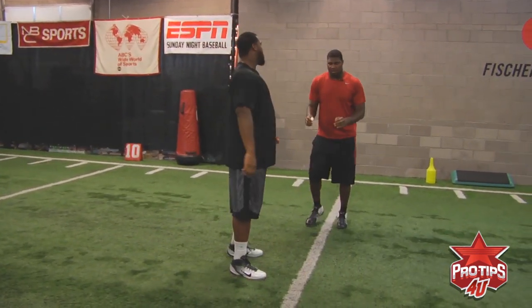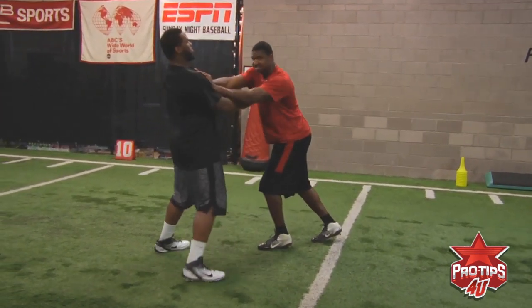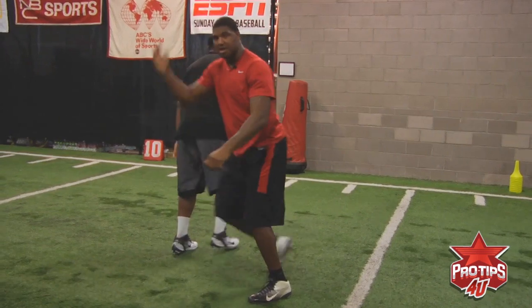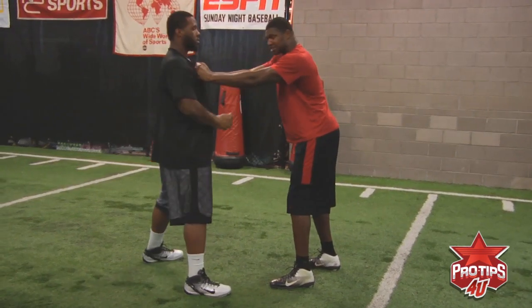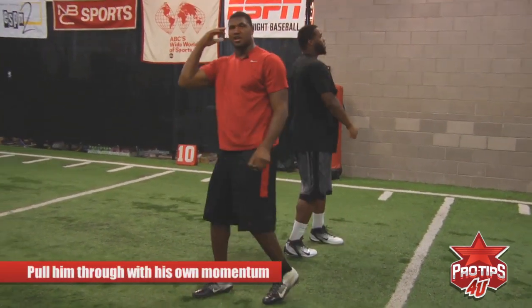But the biggest thing you have to remember is you want to engage into him, get a good extension, lock out, grab — you have to get a good extension so he locks his feet. Once he stops his feet, then you snatch him and pull yourself through. You use his momentum. Use his momentum when he's trying to press against you because he thinks the bull rush is coming, and you pull him through with his own momentum.